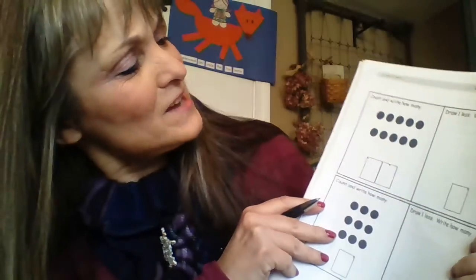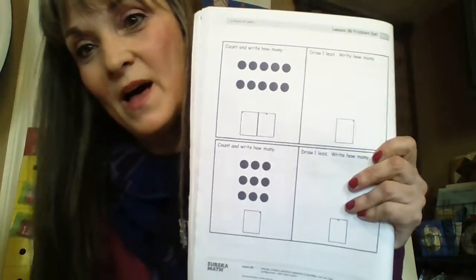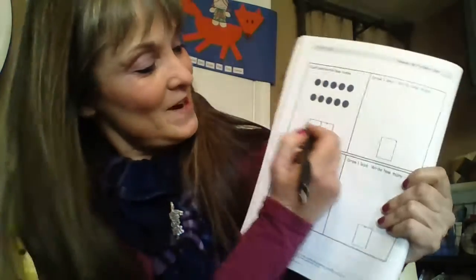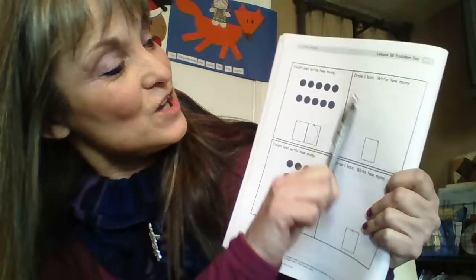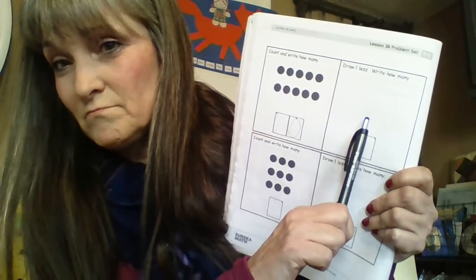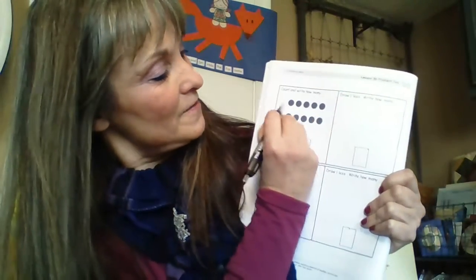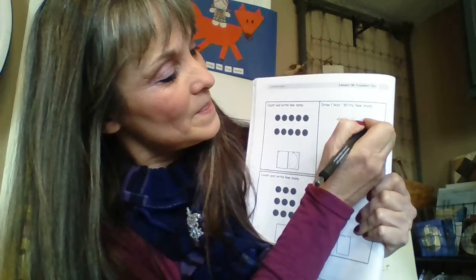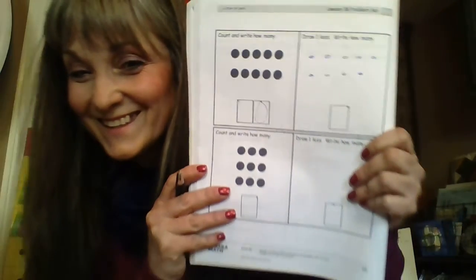The last page in our book — page 100! The directions say 'count and write how many.' Five on the top and five on the bottom — what's that number? It's ten! So I would write the number ten. Then it says 'draw one less.' How many am I going to draw? Ten — what is one less? Five on the top stays the same, and on the bottom I only want one, two, three, four — not five on the bottom. Over here you count the dots, and over here you draw one less.